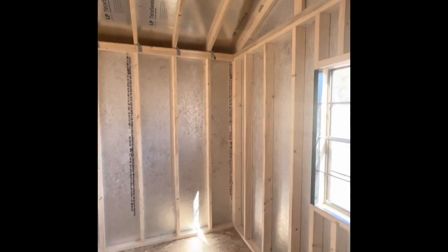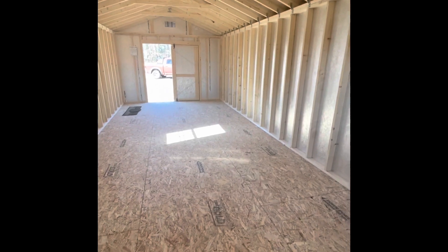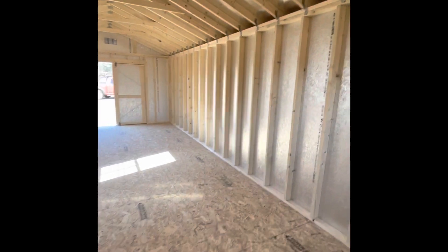It is insulated already, which is great — that's a plus. Good floor plan, I think. The only thing necessary would be to put a door or something, depending on how we're going to lay this out on the property.